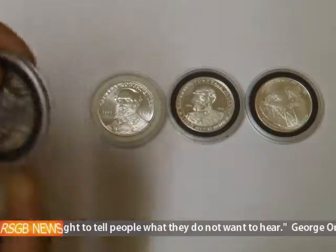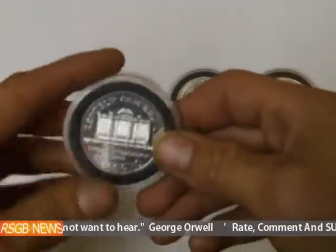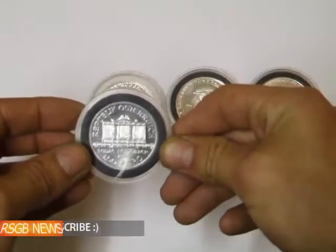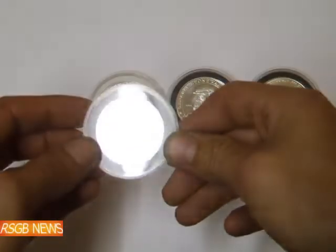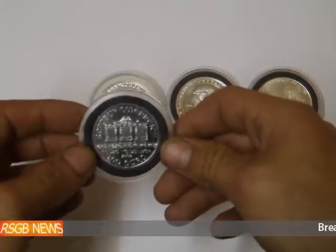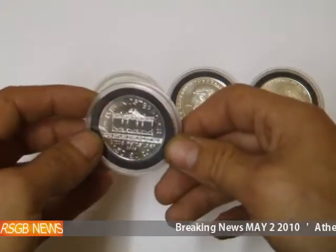The good thing about this is if you want to show people your coins without damaging them, you can just show them to people. And obviously fine silver unfortunately marks really easy or tarnishes really easy. Some people aren't really bothered if their coin is tarnished because they're just in it for the bullion value.